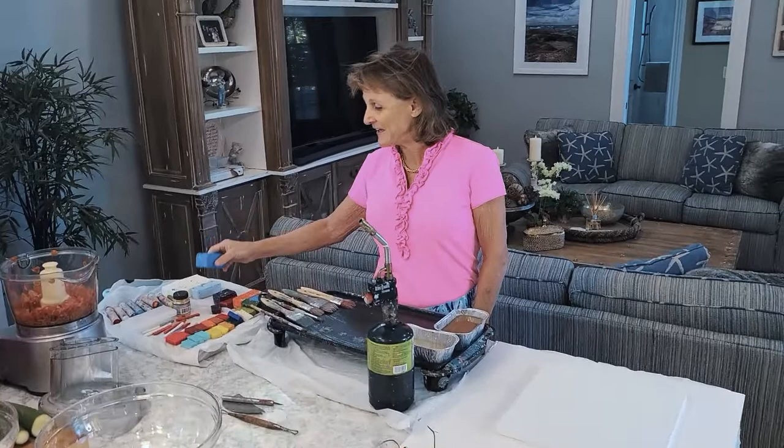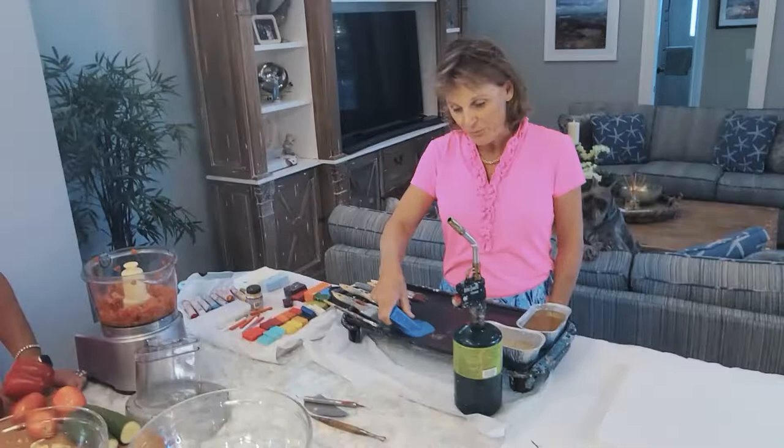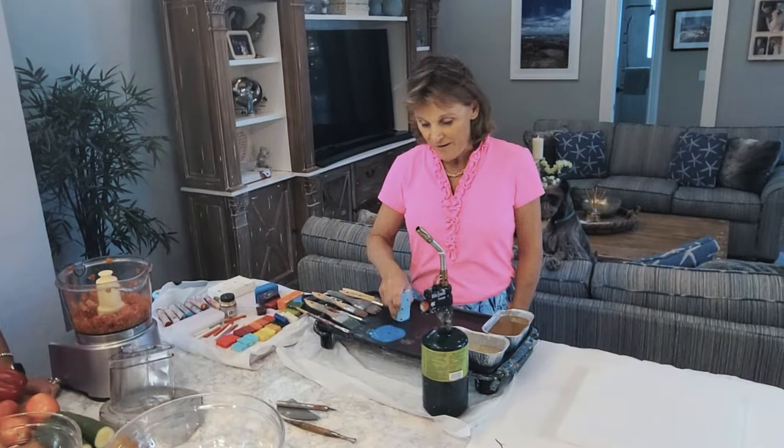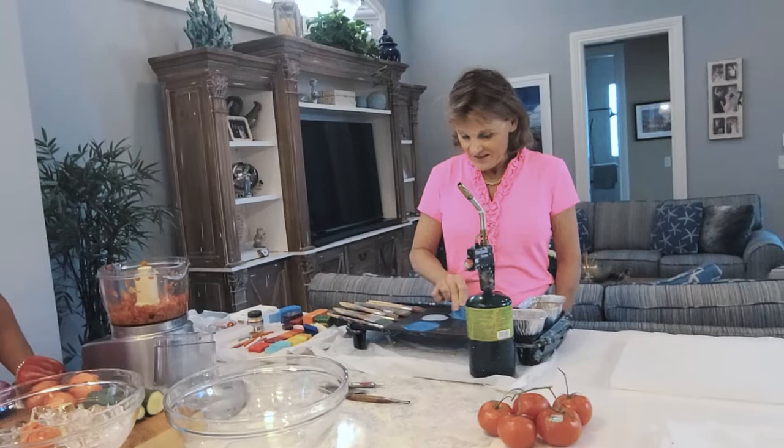Today I do it the exact same way George does. I get all of my ingredients out and I lay them out like this, and this is a griddle just like George uses. I put it on 200 degrees and then I melt the wax, and in the book I did a couple of encaustic paintings but most of them are either oil, acrylic, or pastel. I decided to do this today because it's fun.